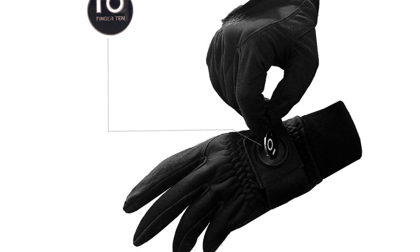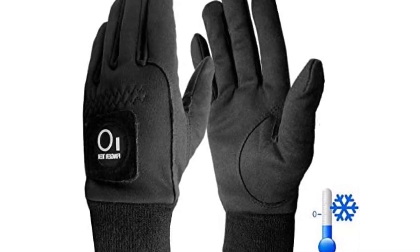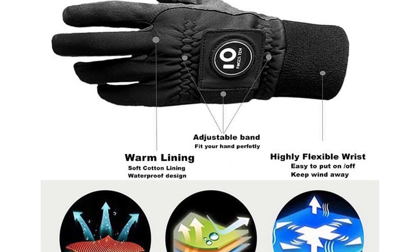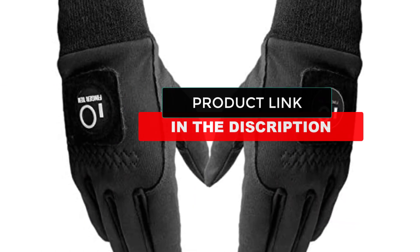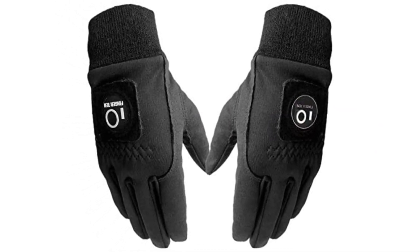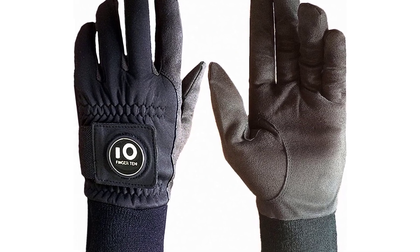Available in multiple sizes, these gloves also have an adjustable cuff if you want to make certain rearrangements. Perforations help enhance breathability. The microfiber construction can also prove effective when securing your grip and control over the club. Pros: the microfiber suede and fleece construction makes these gloves durable and high quality, offering reliable weather protection against wind, snow, and water.